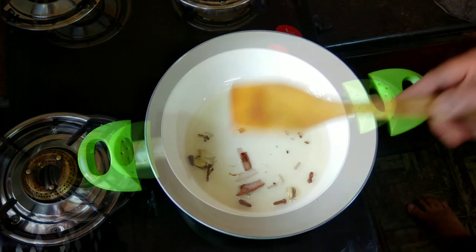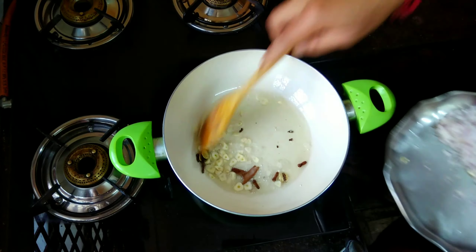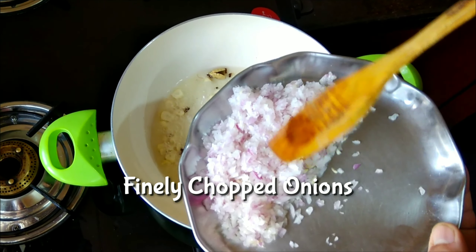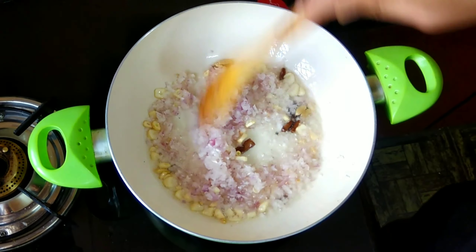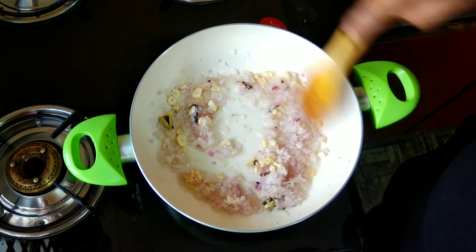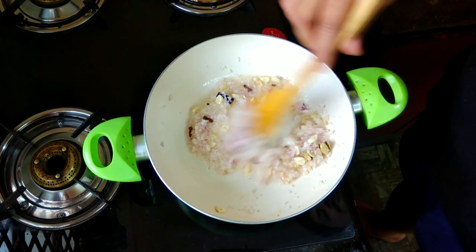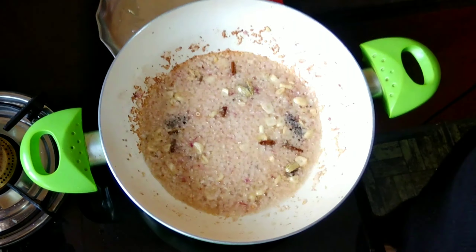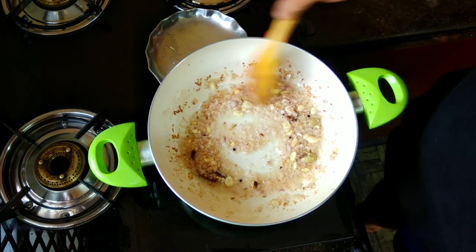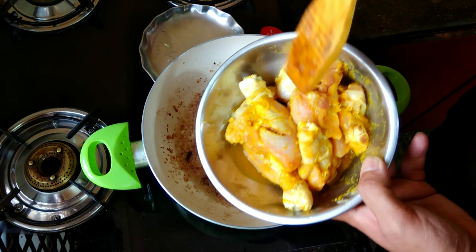As soon as the aroma arises we will add the chopped garlic, and then the very finely chopped onions. Cook until the onions are nicely golden brown, and add a bit of salt to fasten the cooking process. Now the onions are really golden brown — they should literally dissolve into the gravy.